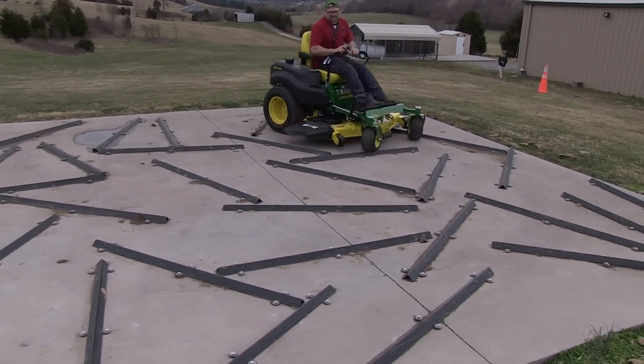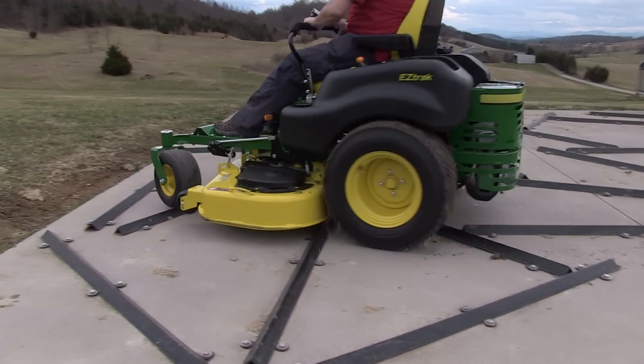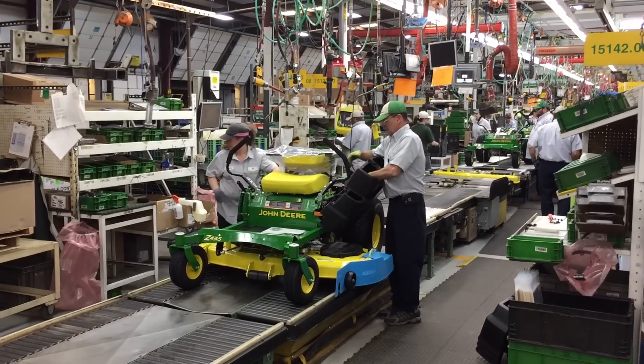Big tires. I really felt like I was on a commercial mower — the quality was just there. And today we're actually showing you some shots from when we went to their factory and saw how this stuff was made.